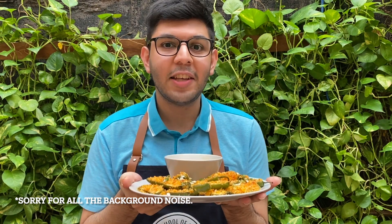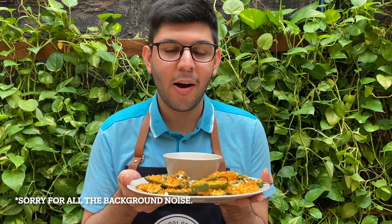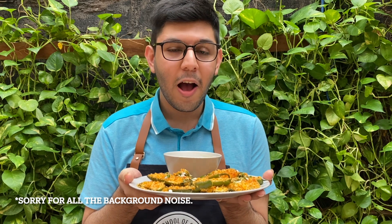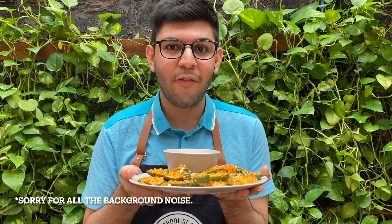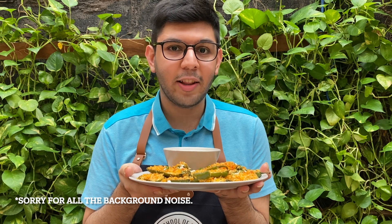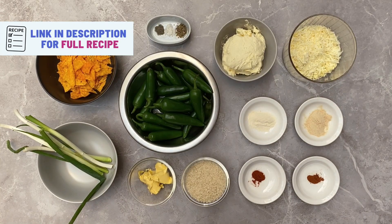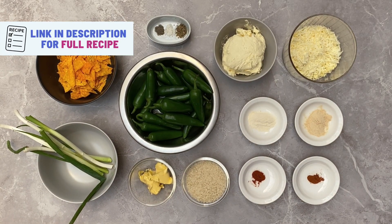These jalapeños are great for serving at parties and you can make them a couple of days before and freeze them as well. They can also be air fried — you can't deep fry them, but you can bake them or air fry them. So without further ado, let's get on with the recipe. Click the link in the description box for a full list of ingredients.